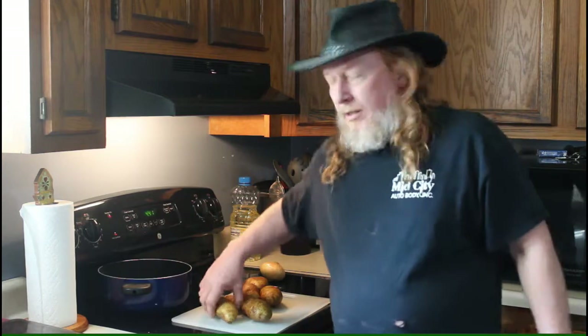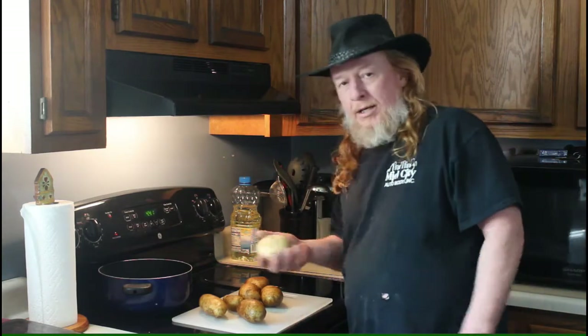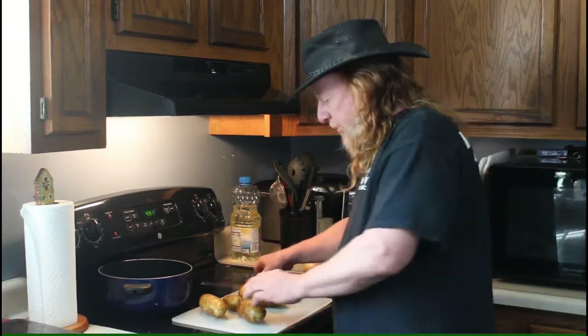Potato salad is really simple to make. The main ingredient right here is potatoes, so you're going to have to decide how much you need to make based on how many people you have to feed. Rule of thumb: probably a potato or potato and a half per person. Always better to have a little bit left over — and this tastes good, so they might just eat it all. You're also going to need an onion.